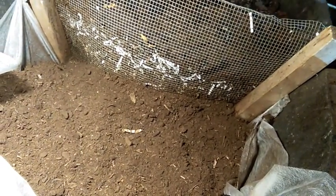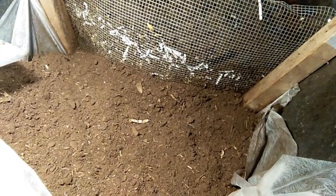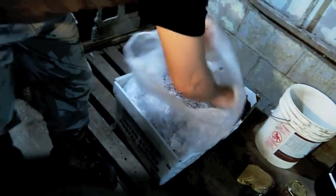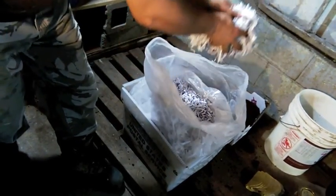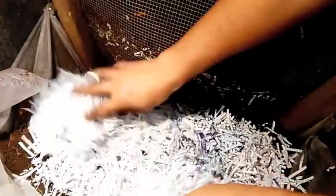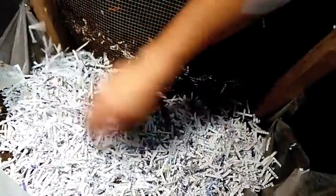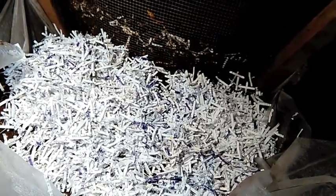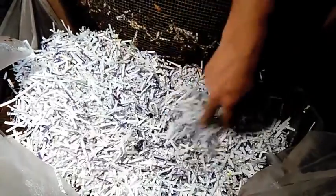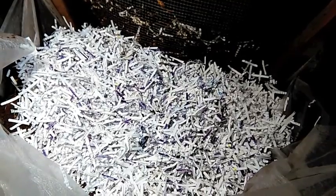What they also love for bedding and food is shredded paper. We get this from an office, so this is recycled, reused paper. And I'm just going to start adding some food for them.